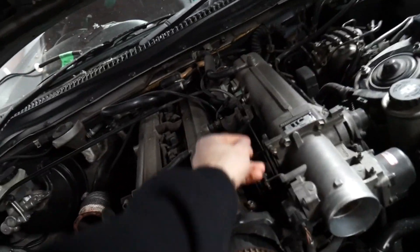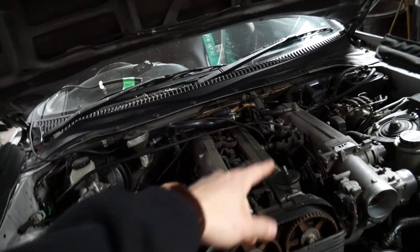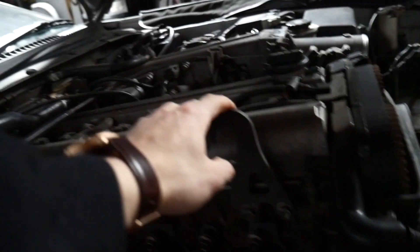Today I'm going to be taking off the throttle cable and vacuum lines, disconnecting connectors. I've also brought my engine hooks — there's one here and one back here — and we're going to be using those to pull this thing out of here.